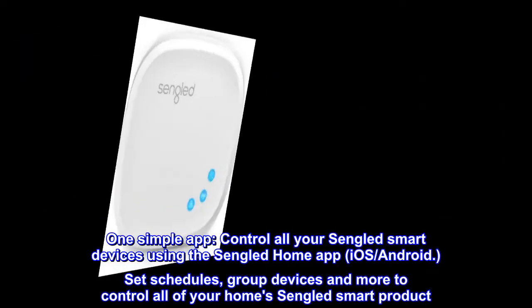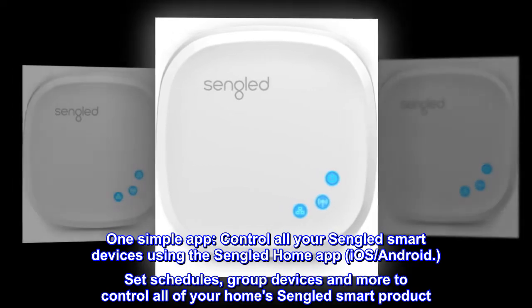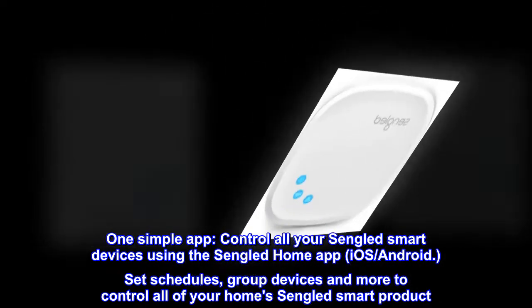One simple app. Control all your Singlid smart devices using the Singlid Home app, available on iOS and Android. Set schedules, group devices, and more to control all of your Singlid smart products.